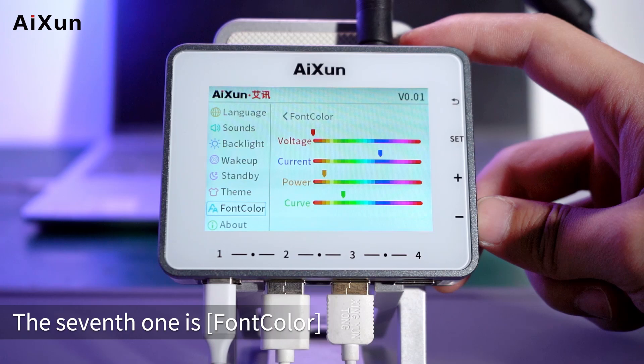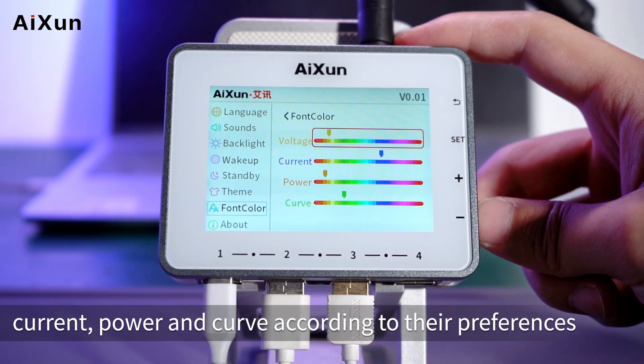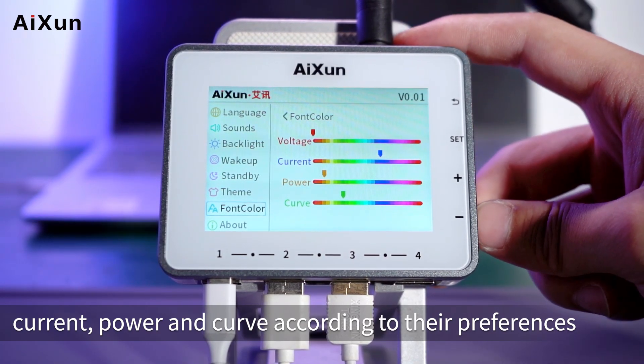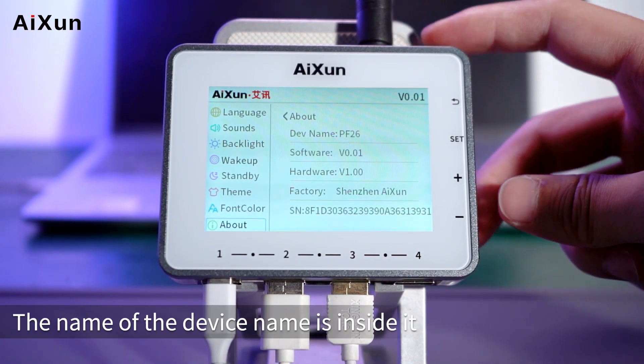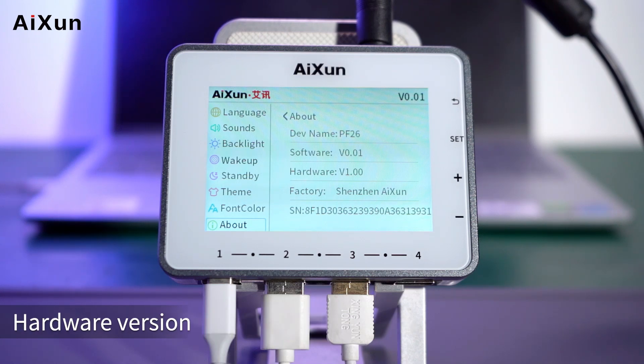The seventh setting is Font Color. Users can customize the colors of voltage, current, power, and curve according to their preferences. The eighth setting is About, which contains the device name, software version, hardware version, and factory information: Shenzhen Isen.